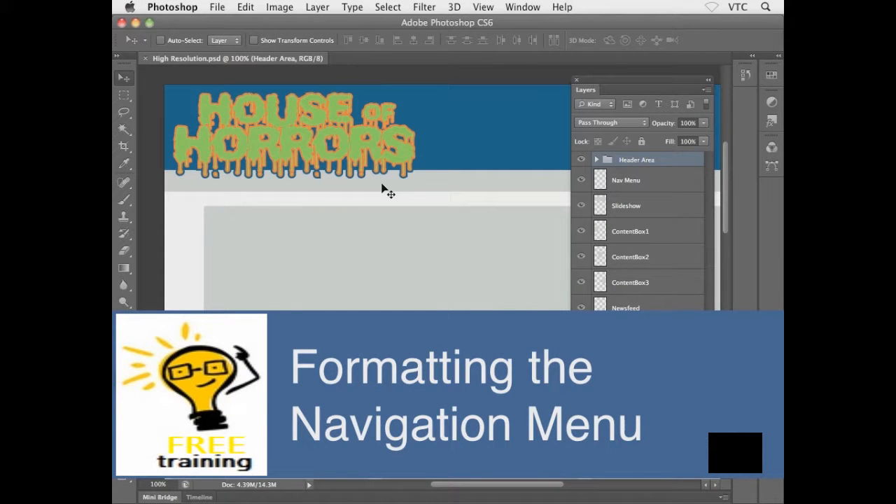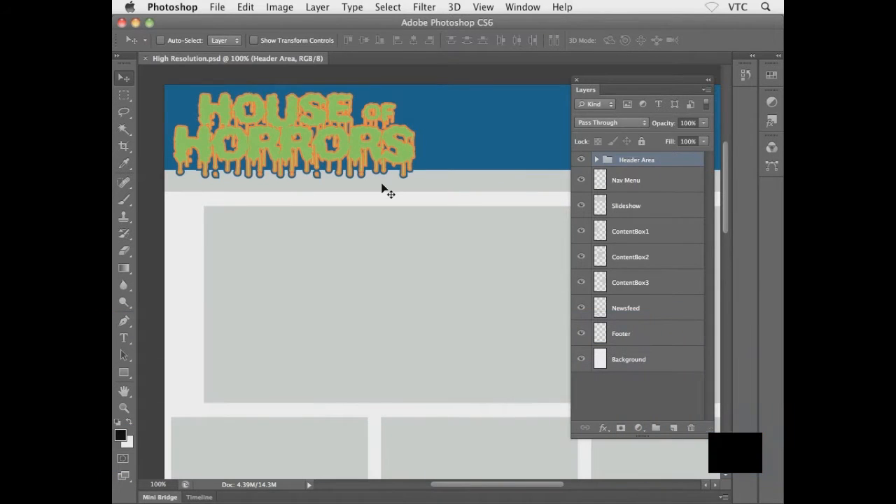We've covered a lot: layer styles, the Appearance panel with multiple strokes, smart objects, and layer groups. I'll try to scale things back a bit so it's not too overwhelming. In this exercise, we'll simply get our navigation menu ready.